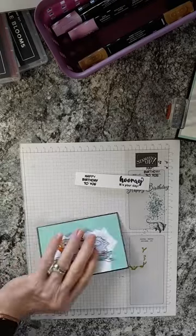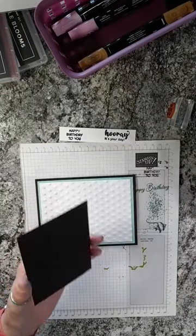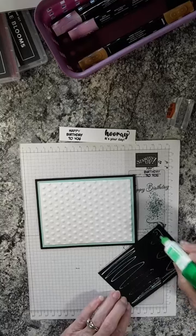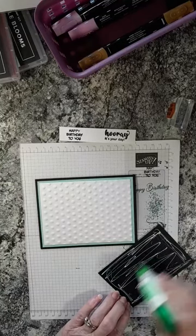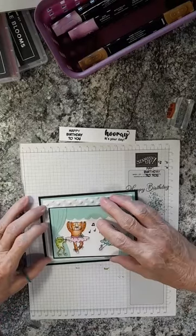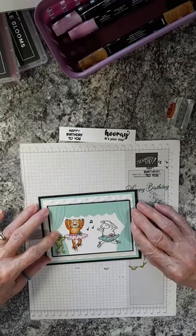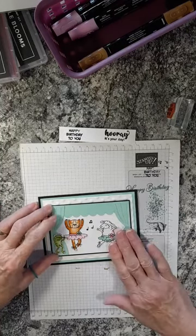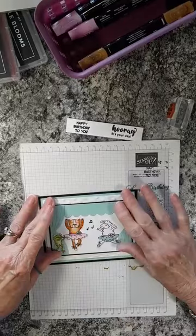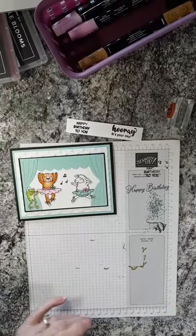We can go ahead and attach the stage layer to our card front. I glued it directly down — you could put it on dimensionals, but this is already a thick layer and it could get hefty for the post office. Making sure I'm going the right direction — we don't want upside-down cards. You're going to have a larger border on the top and bottom than on the sides, but that's the way it was meant to be. There's our card.